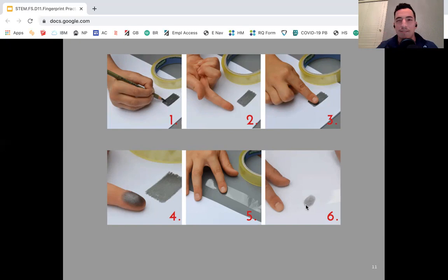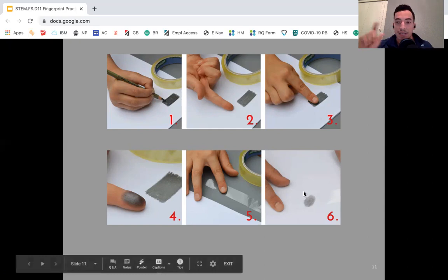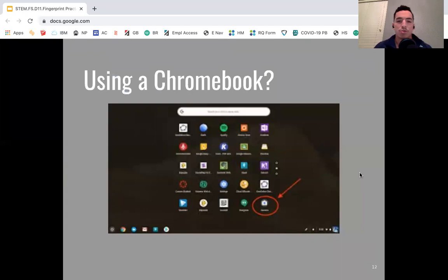I want to see your fingerprints and make sure you identified them correctly, so don't throw those two pieces of tape away — tape them to your paper. If you're using a Chromebook, you're going to use your Chromebook camera to take a photo.